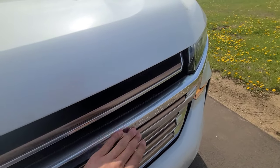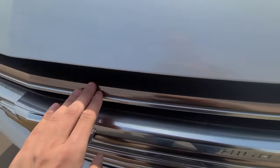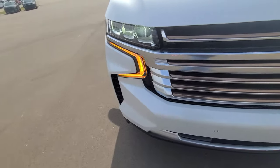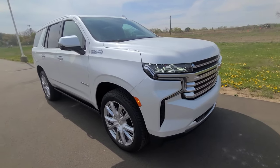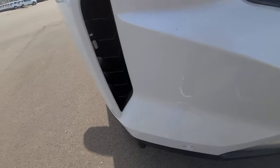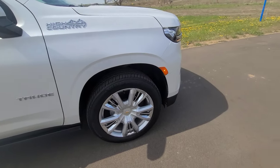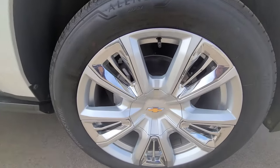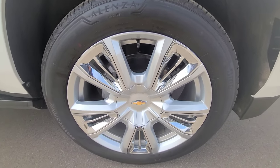The grille is aluminum with 'High Country' embroidered into the metal itself, and there is bronze insert detailing on the grille as well. The Tahoe we're looking at today is finished in Iridescent Pearl Tricoat. You have side marker lights, real air dams, and the wheels are exclusive to the High Country trim — these are 22-inch wheels. You can option anywhere from 18-inch up to 22-inch wheels.